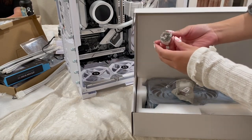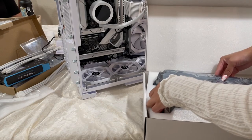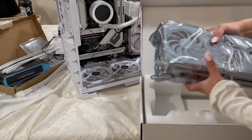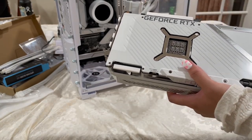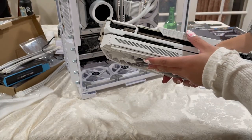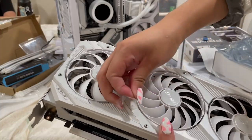For the GPU, my friend really wanted the white ASUS Strix 3080, so here I am unboxing it. It actually comes with a ring, which is kind of random, but that's cool I guess. This is the prettiest GPU I've literally ever seen in my entire life — I love how it looks, I love that it's all white with RGBs on it as well. This is just perfect for this all-white build.